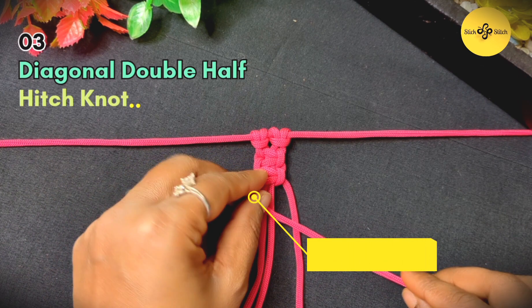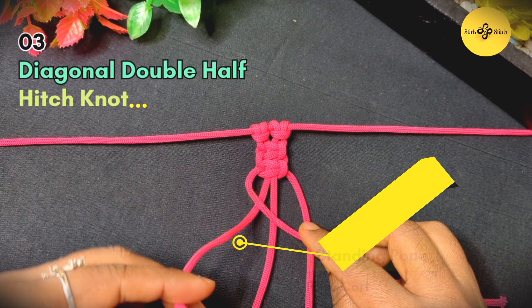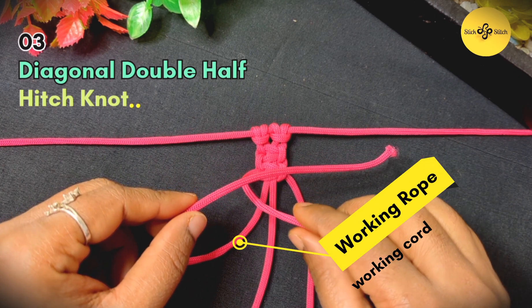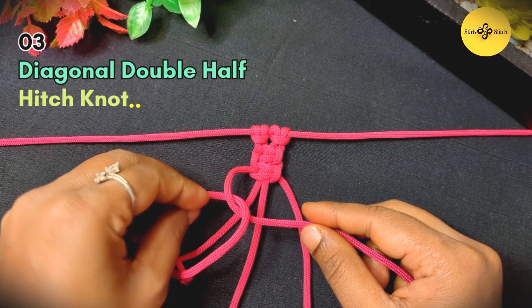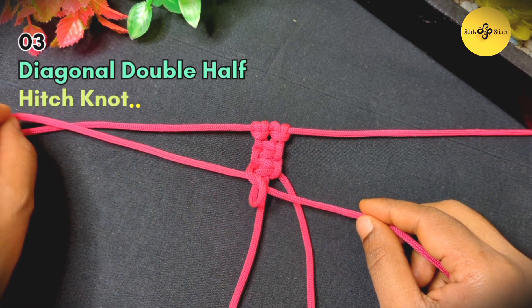To make this knot, grab the standing part of the rope. Now bring the working end of the rope diagonally across the front to form a loop. Now bring the working end under the standing part of the rope and through the loop. Pull the working end tightly to secure the first half hitch.